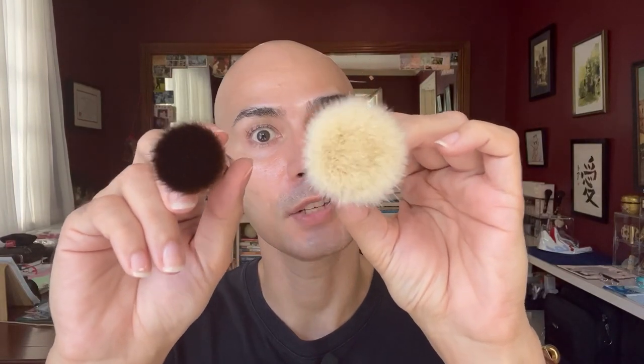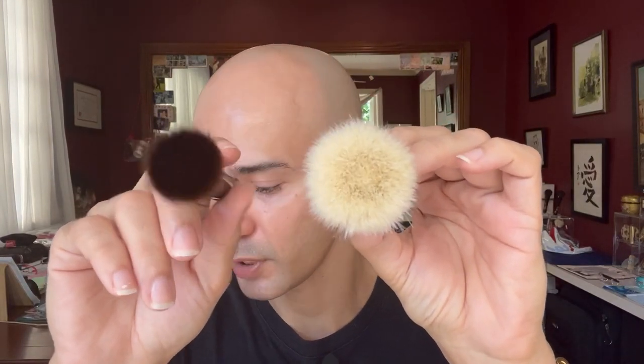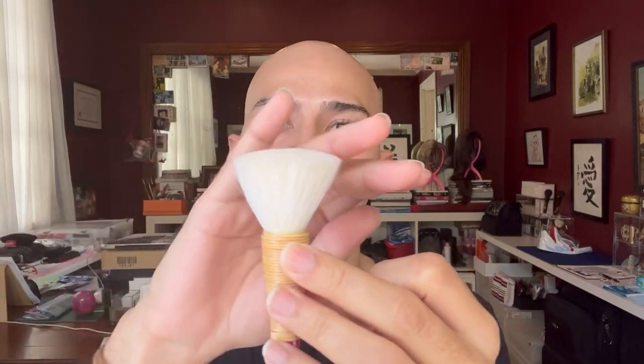Putting them side by side, they both have the same rounded brush head shape especially from the top. Although the mizobake looks like a typical flat-top kabuki brush, it's not — there's a little dome at the very tips of the bristles.